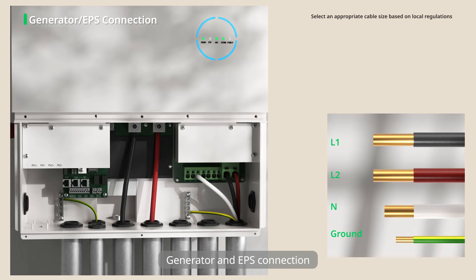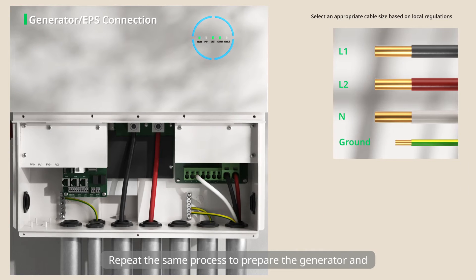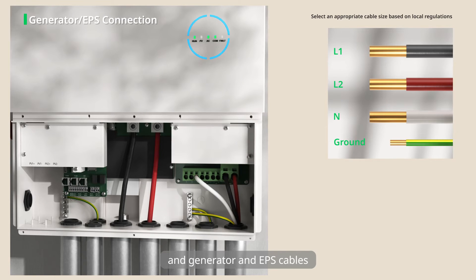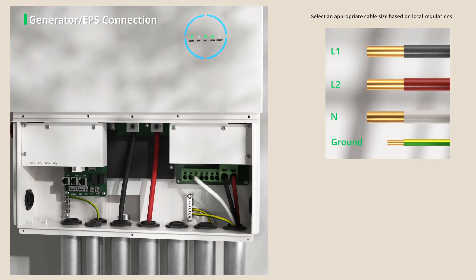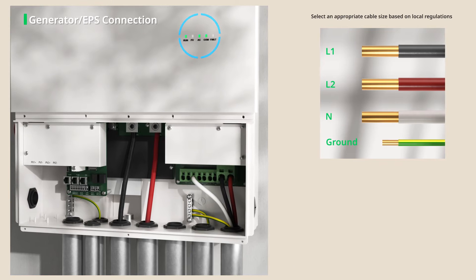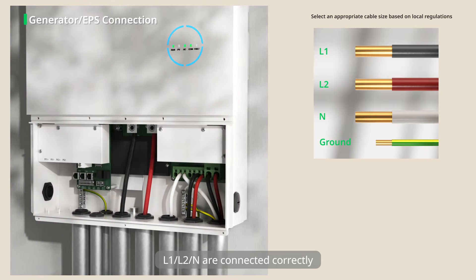Step 2: Generator and EPS connection. Repeat the same process to prepare the generator and EPS ground cable and generator and EPS cables. Then connect them to the corresponding ports of the inverter. Please make sure that all L1, L2, and N lines are connected correctly.